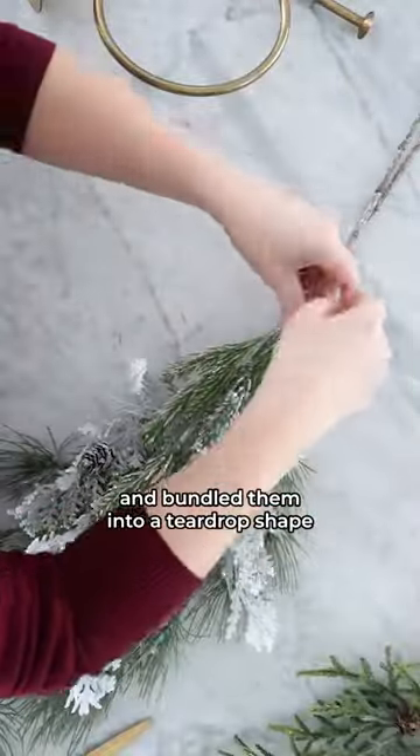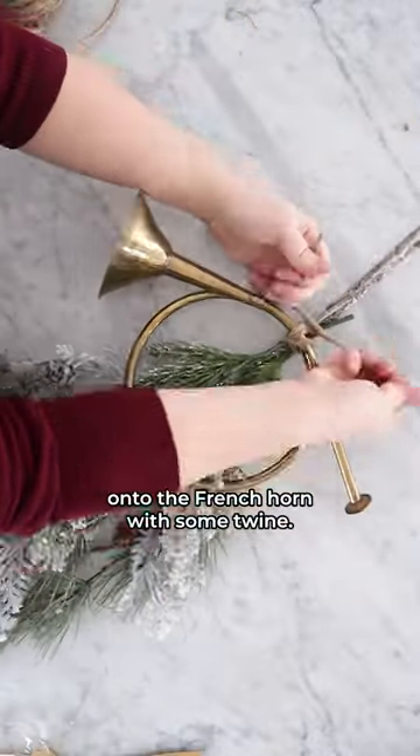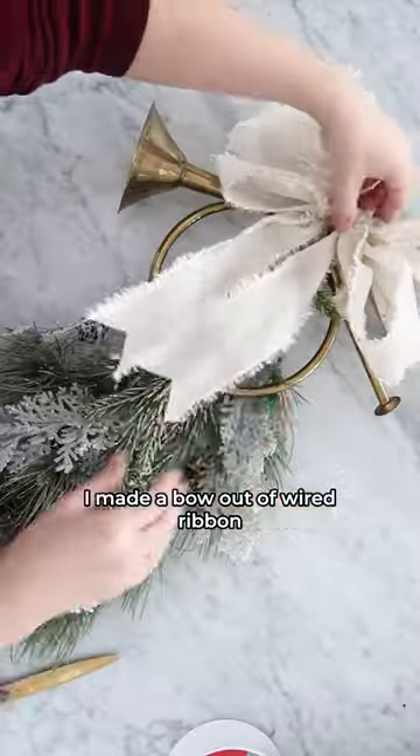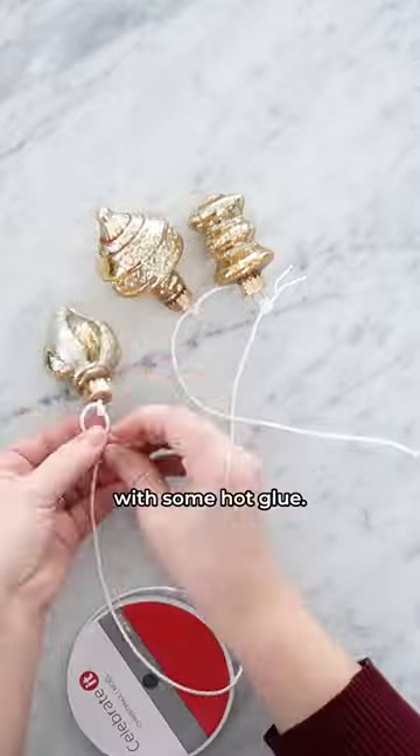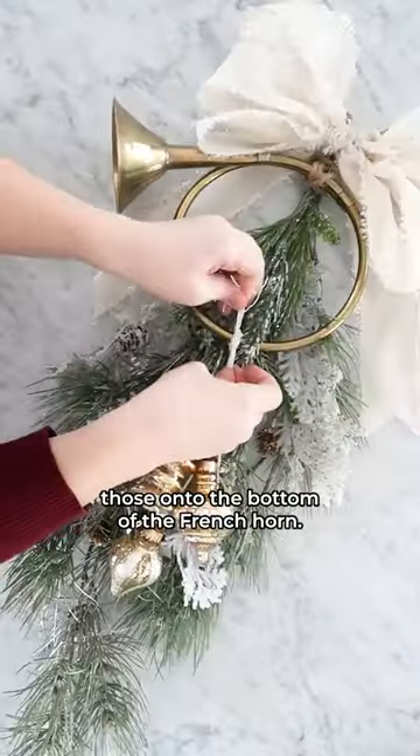First, I gathered some faux greenery stems and bundled them into a teardrop shape with some floral wire. Then I tied the swag onto the French horn with some twine. I made a bow out of wired ribbon and attached that to the top of the horn with some hot glue. Then I tied some ribbon onto a few small glass ornaments and tied those onto the bottom of the French horn.